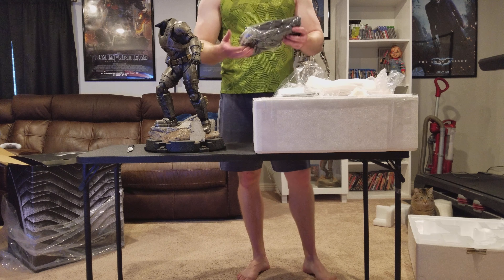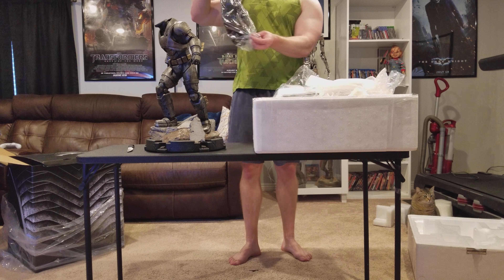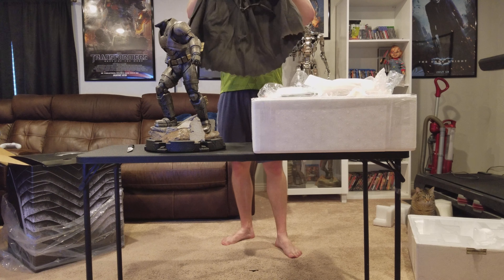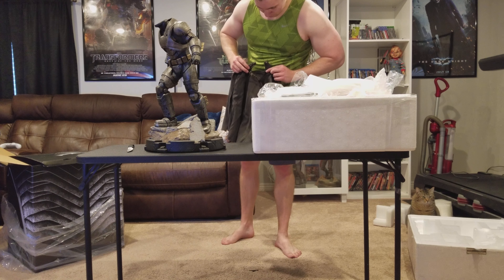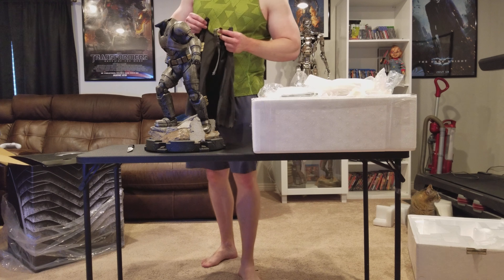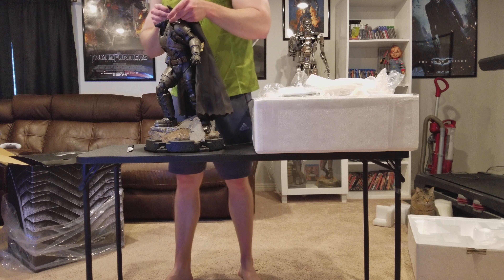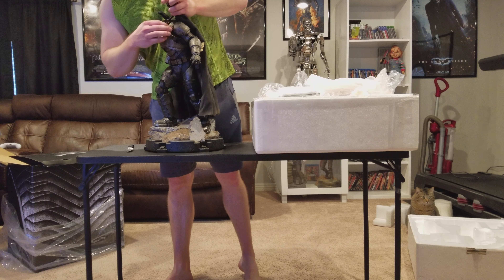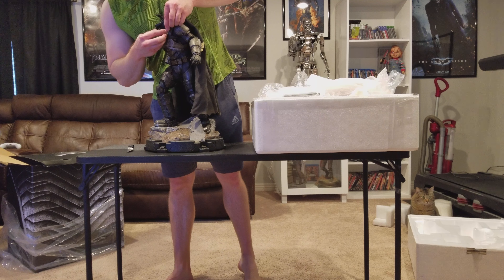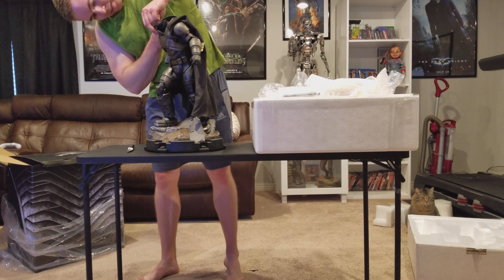Next here is the cape. There's that nice material. I may need to watch an unboxing video on how to do this — I'm not a hundred percent sure, but I believe it goes through here, and these simply attach. I think it goes like this.